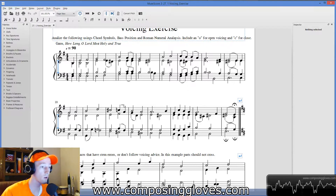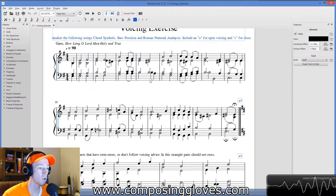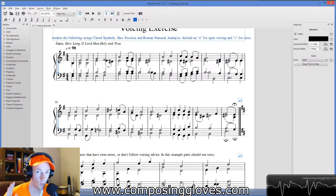You're going to come across chords where you're just like, 'I don't know what this chord is.' For those, just go ahead and move on — just ignore them. What we have here is analyzed using chord symbols. You're going to use chord symbols, figured bass, and Roman numeral analysis — all the standard works.